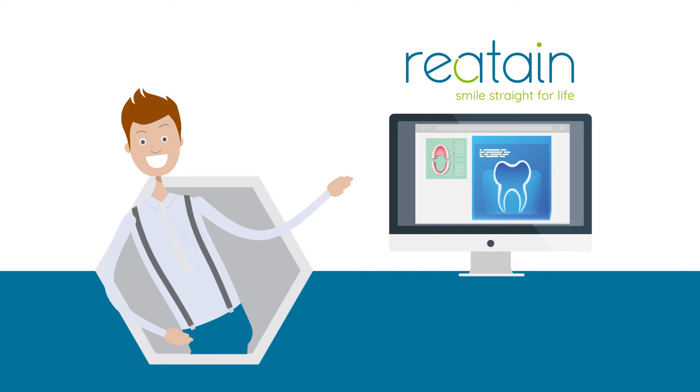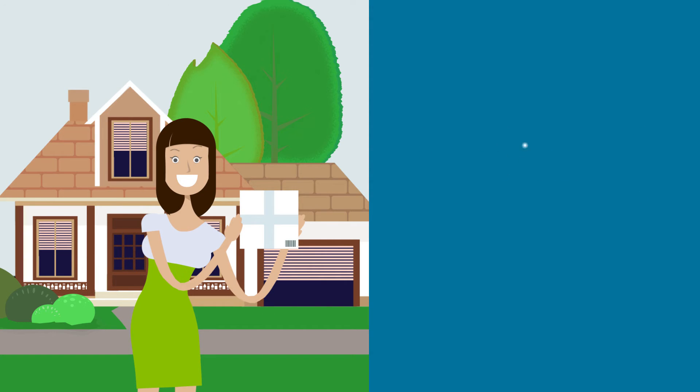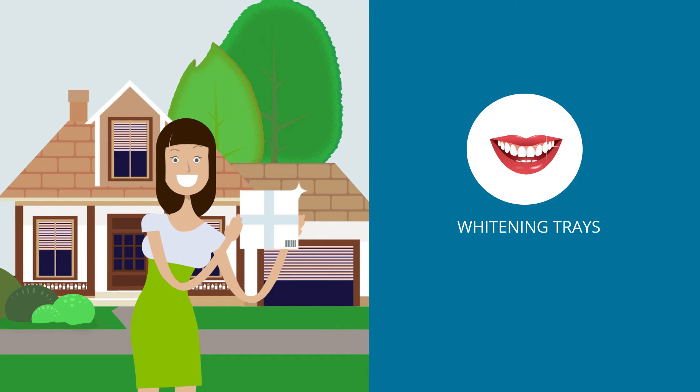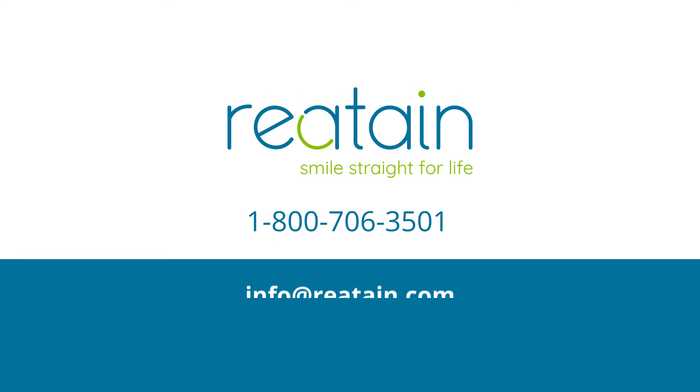No messy impressions here. Three, Reattain ships your new retainers in about two weeks. You can also order customized whitening trays. Contact Reattain to get started: 1-800-706-3501 or info at Reattain.com.